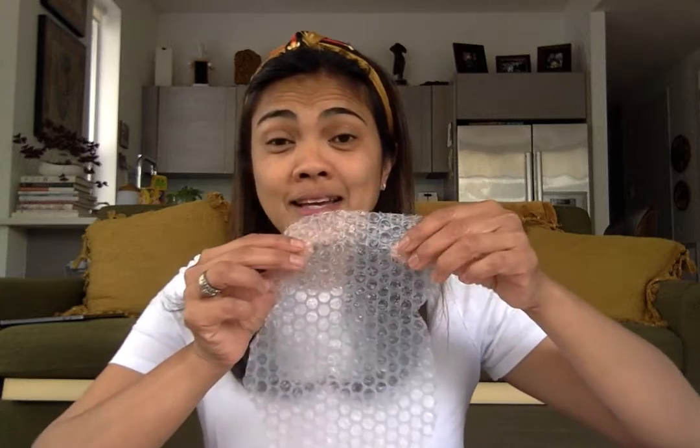Hi friends! I want to make a craft of a beehive using bubble wrap. Some of you would have seen this at our circle last week when we were talking about bees.